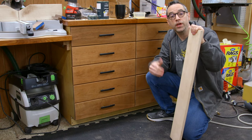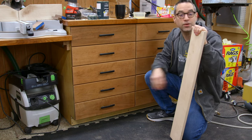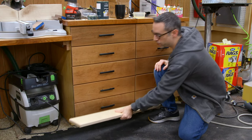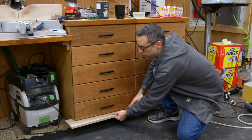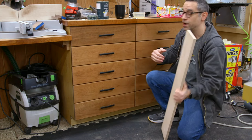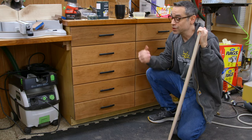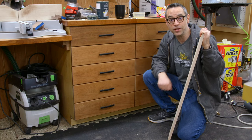So obviously those were inset drawers. What if you have overlay drawers? Well, fortunately you can use the same exact technique, but typically what I do is take a piece of plywood — some kind of scrap — put it under the overhang of the toe kick and then start building up from there with your shims. Ultimately it's the same process, though you just need that little bit of extra support. Hopefully this tip helped and will make your life a whole lot easier.